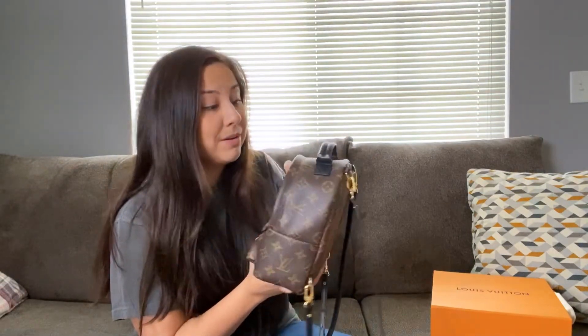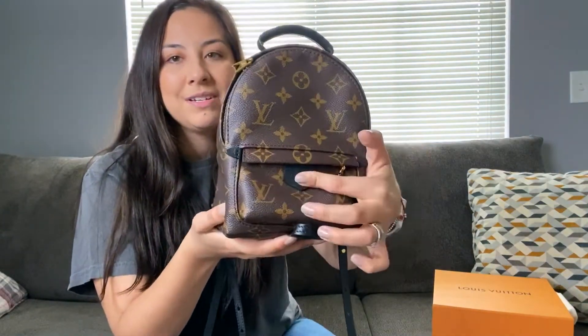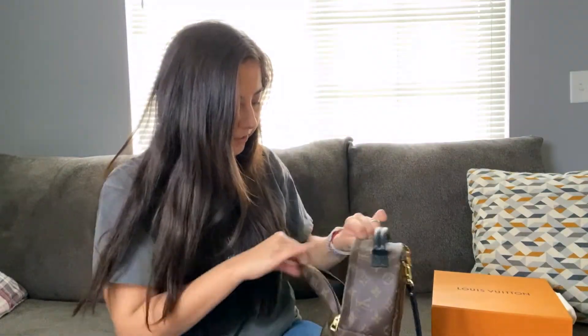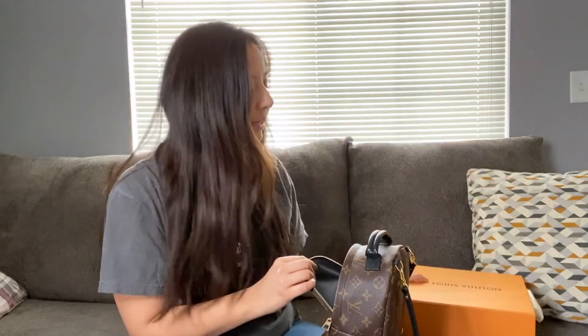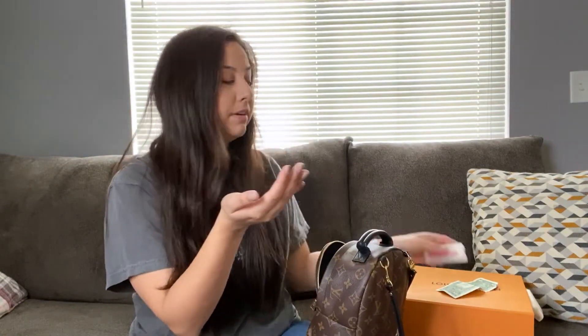It's small but don't let that fool you — it fits quite a bit. There's a zipper pocket but I'll be honest, I put nothing in that little pocket. The first thing I find is a dollar — I'll put it here. And at the end I'll show you what it comes with.